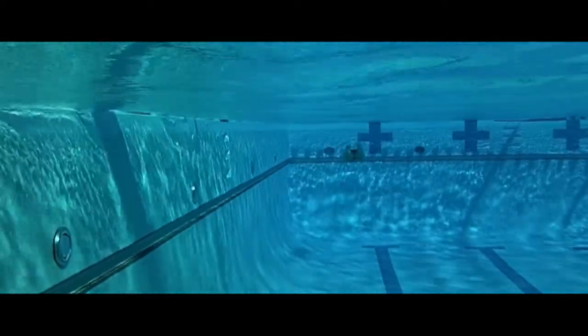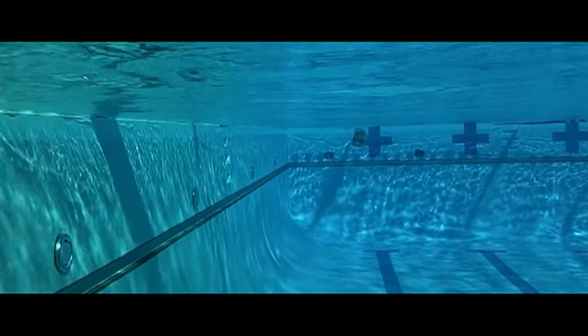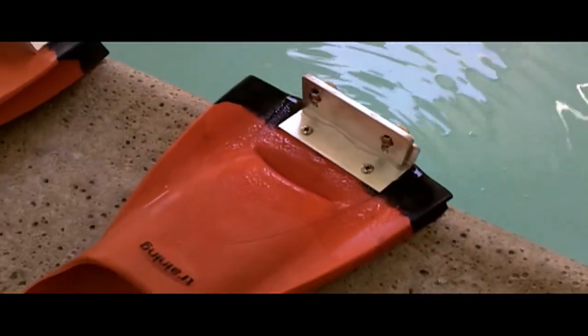You can now purchase a modification kit for your fins or buy fins from us with fin wings pre-installed. Fin wings — get yours today. Designed by Coach Steve Friederang for Tropical Penguin Incorporated, patent pending.